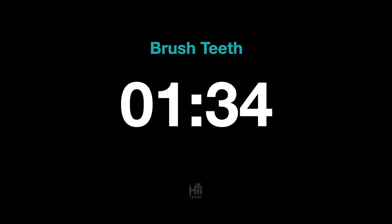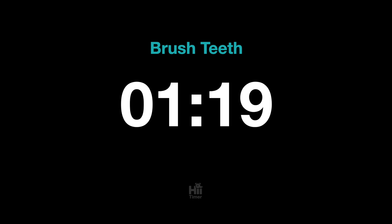Now, move to your lower left teeth. 15 seconds. Good job!